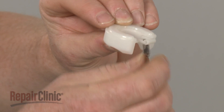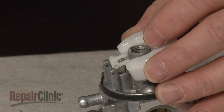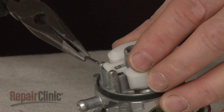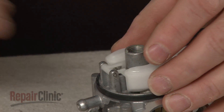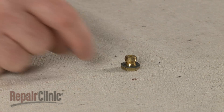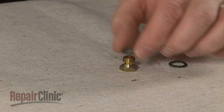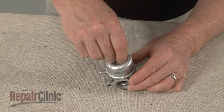Attach the new needle to the float, then position the needle and float and secure it with the new pin. Replace the bowl. Remove the old washer from the mounting nut and slide on the new one. Thread the nut and tighten to secure the bowl.